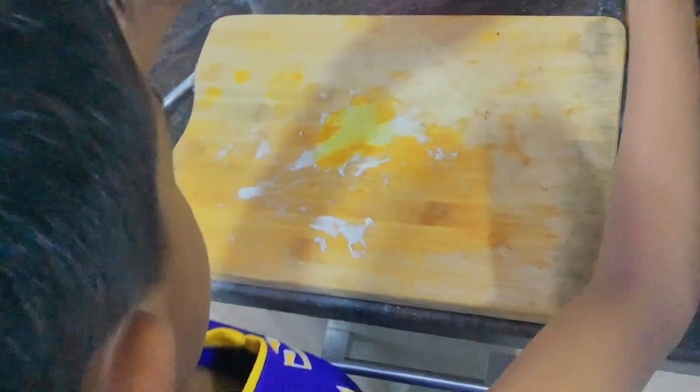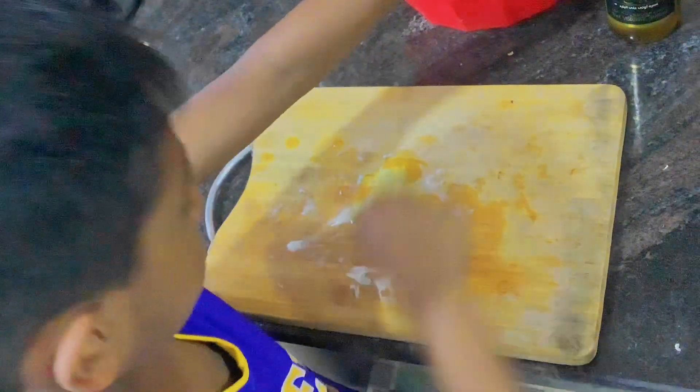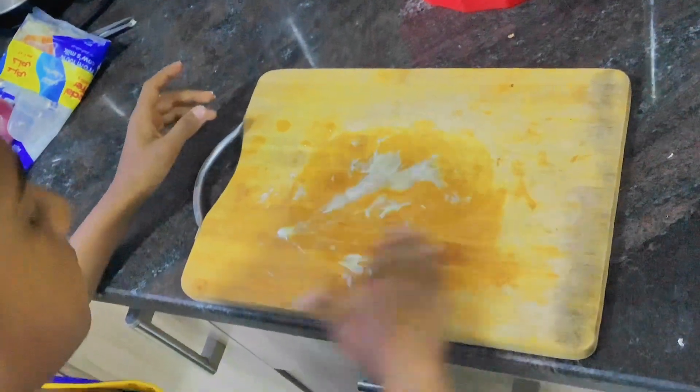We are going to add some flour all over the cutting board. I added some flour here — it protects the dough from sticking. Then we will do the pizza roll.